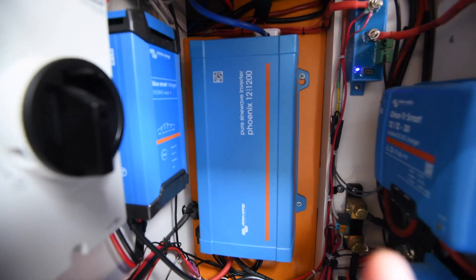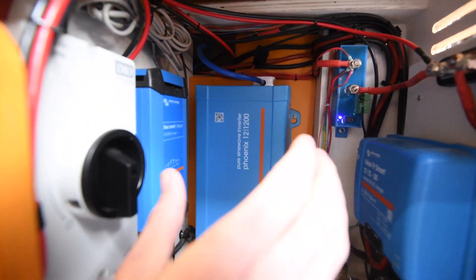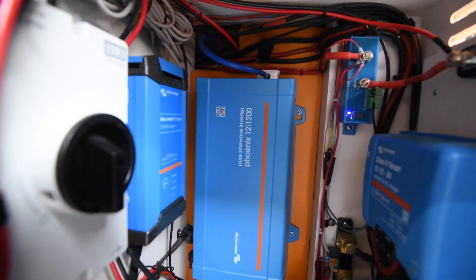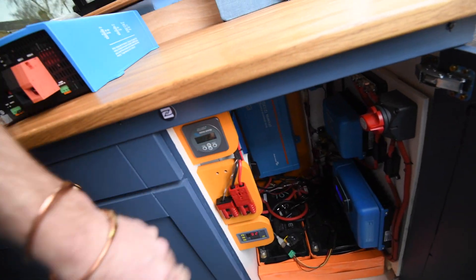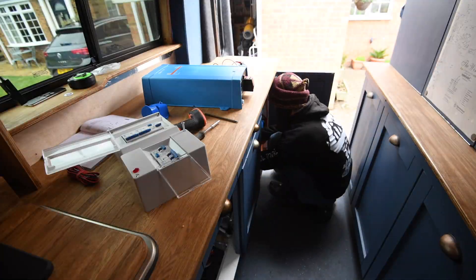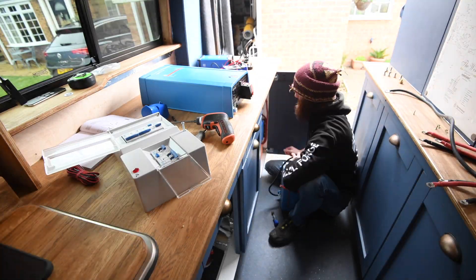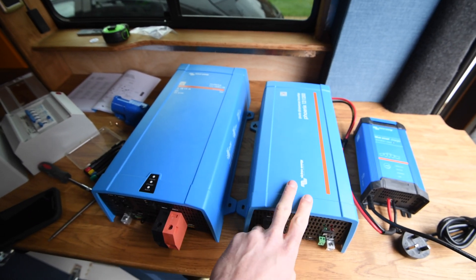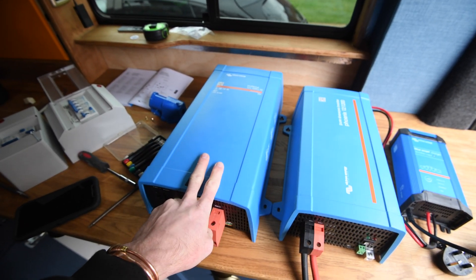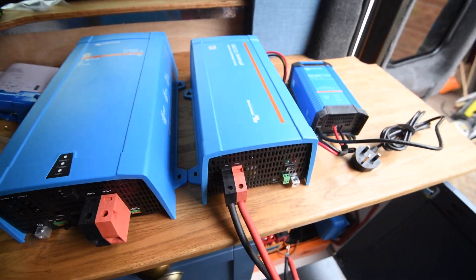Right, let's crack on with getting the old inverter out. This is my electrical cupboard. I'm going to be taking out the Phoenix and the battery charger, and that's the new location the inverter is going to go. Time to get it all switched off — solar is isolated, blah blah blah. If anyone ever wanted a comparison size-wise between the Phoenix 1200 and the MultiPlus 1600, it's a wee bit bigger but not massively bigger at all.